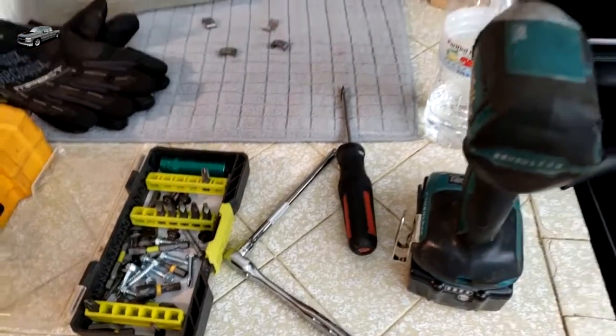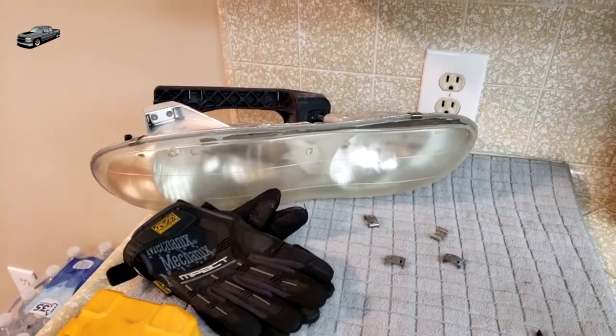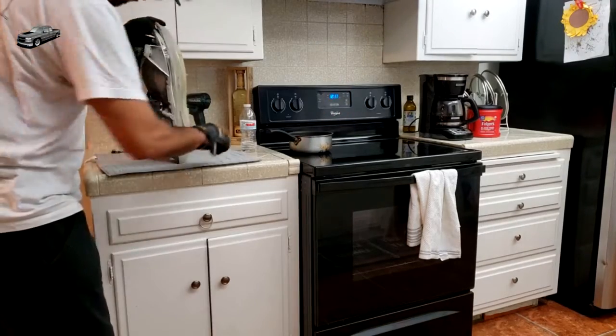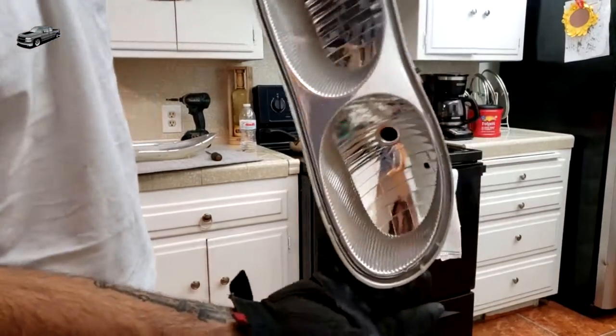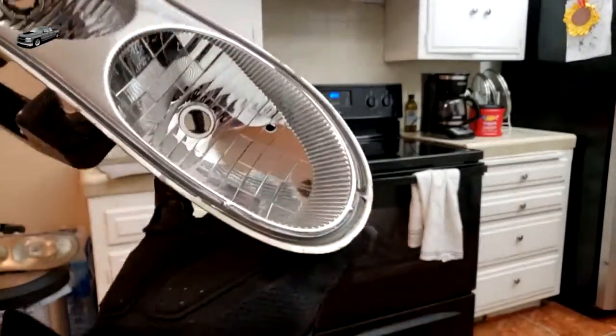Usually I just use my gloves and my impact in case I need to take any screws off. Start at one corner — usually they should open right up. Some glues are a lot more stickier than others and you have to work a lot more. These actually opened up really easy.